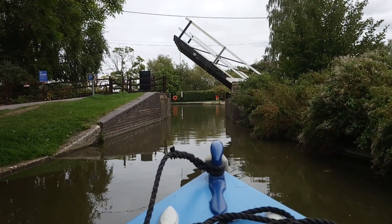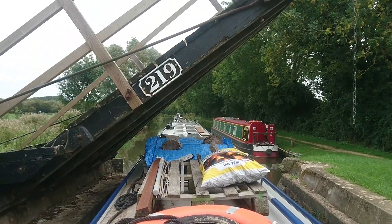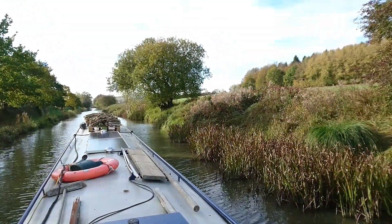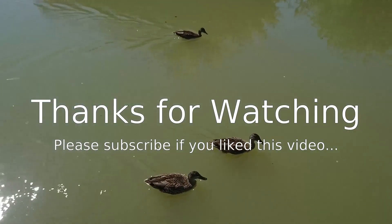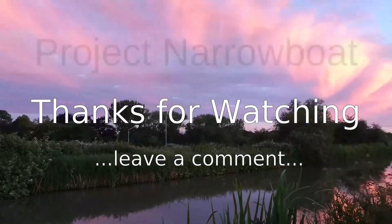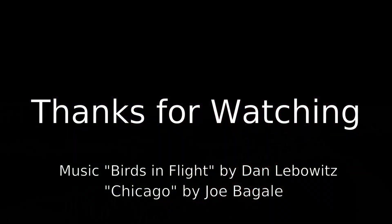Coming up in next week's episode: a couple of lift bridges, and it's time to get the plank out again. It's a lovely spot.